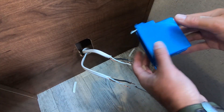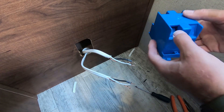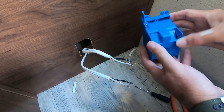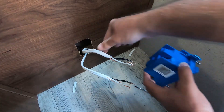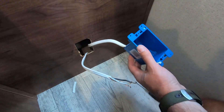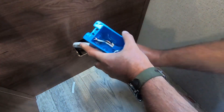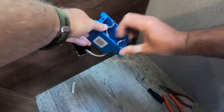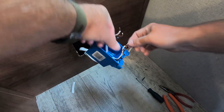The next step is to feed the wires through the remodeler's box. We need to push in these tabs at the back so you can feed the wires through. Make sure you get enough through so you can work with the wires.